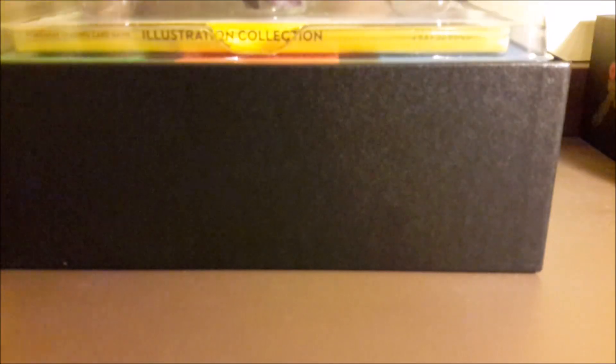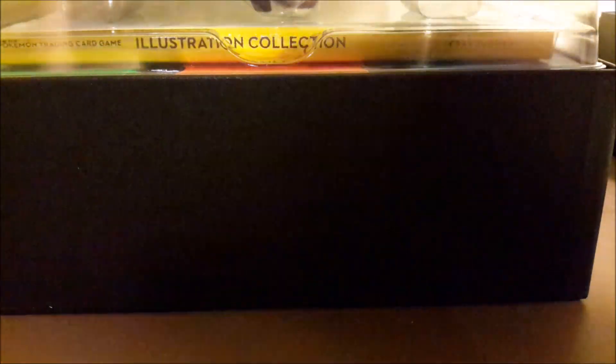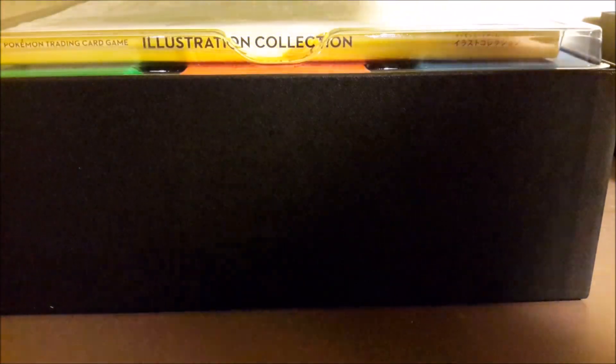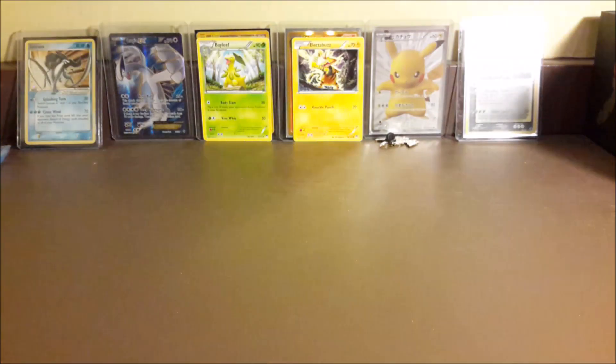It has the inserts - you guys can see the same kind of inserts as an elite trainer box, so it's pretty similar quality. This has some amazing stuff in it. There actually is a code card in here, so let me get the code out. It just says 'Super Premium Collection.'